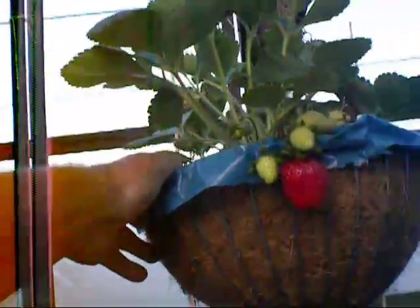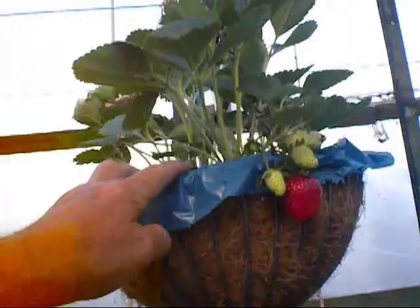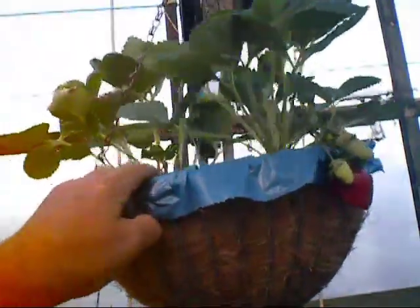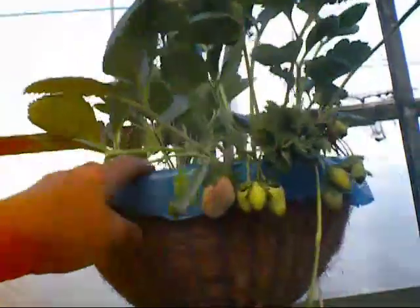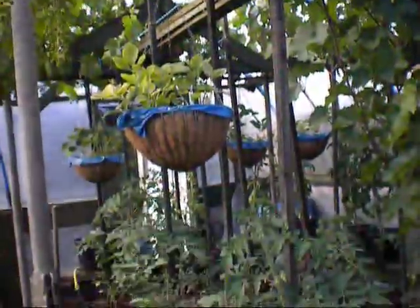Strawberries in the baskets — once again, there are some beauties in there. I'm not over impressed with these though, because these are the Albion variety. But what they are doing is throwing out plenty of runners, so what I'll do is take all the runners off them and grow them the way I like to grow my strawberries, and hopefully we'll get a much better crop next year. Just down in the bottom here — I'm going to point down there and show you what Roger's been up to.